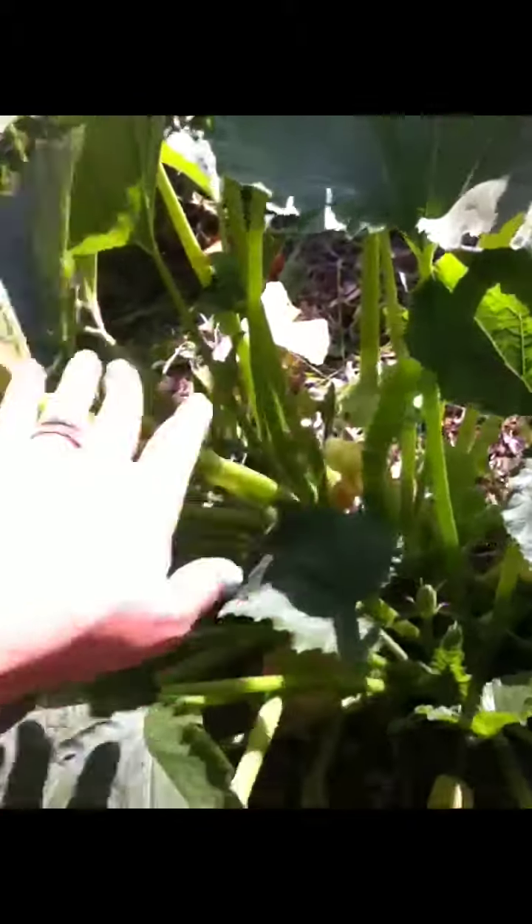This zucchini plant here — I picked off four zucchini that had some blossom end rot. I mustn't have taken good care of that.